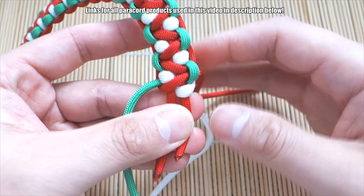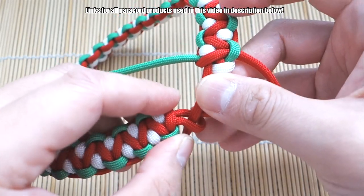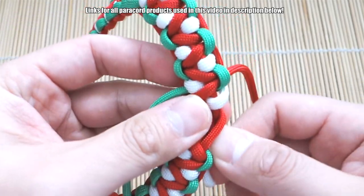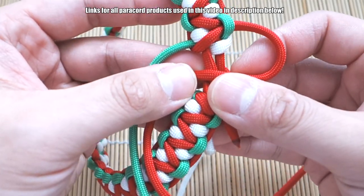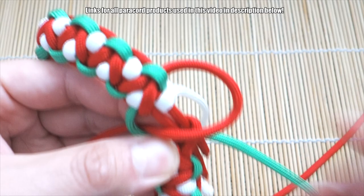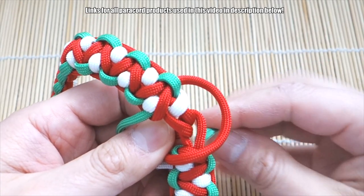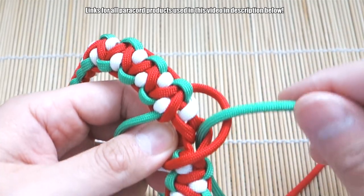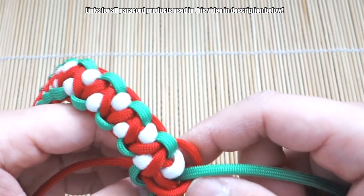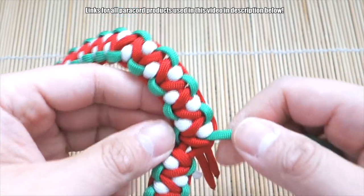Now to finish it off, I've got my white accent in there one more time. Before I tie the last Solomon knot, take the two end strands and put them through that top loop like so. Now we're going to tie our Solomon knot — red over the core, green on top of that. Before going through this side, take the end of this working strand and put it through the same loop we put the other two strands through, and bring it through to the other side. That's going to help make it easier to close this loop.